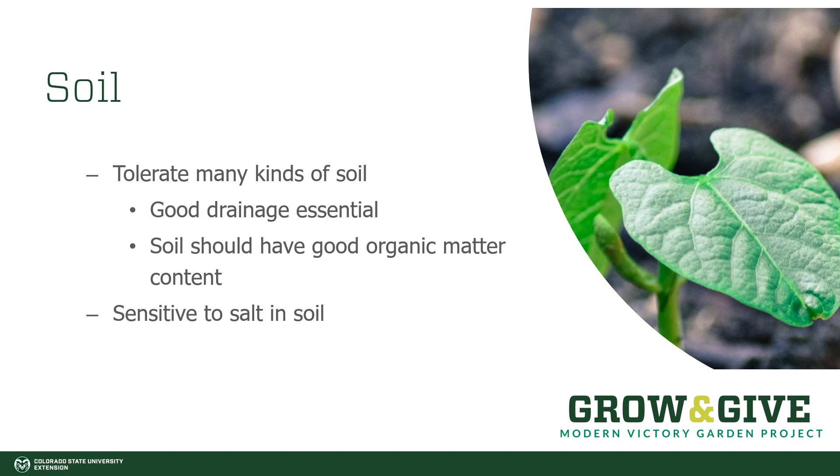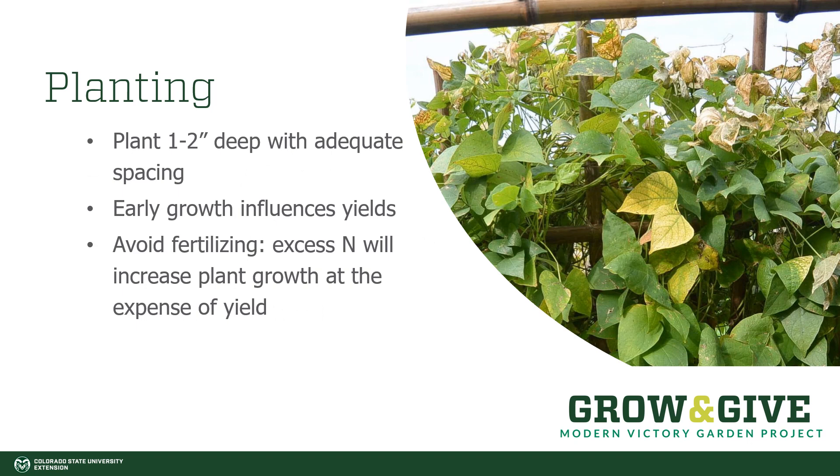If you start seeing burnt edges around the edges of your leaves, that's something to take into consideration. You want to plant them one to two inches deep. They are a pretty big bean and can be planted fairly deep. You want to make sure that their early growth is very well cared for so that they grow well later on. If they are stunted or slow to grow in their early stages, then you're less likely to get good yield later on. Don't fertilize too much in those early stages because too much nitrogen will increase plant growth at the expense of yield.